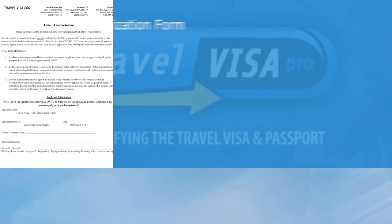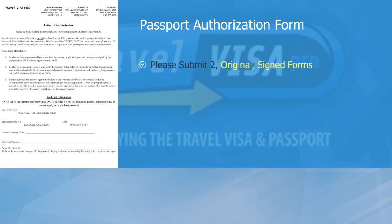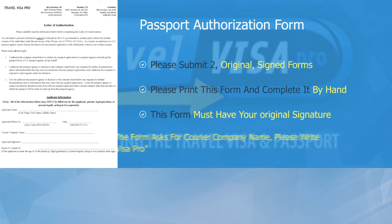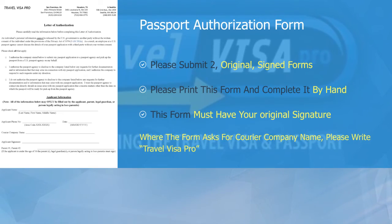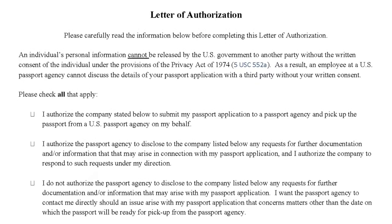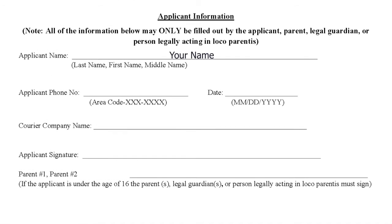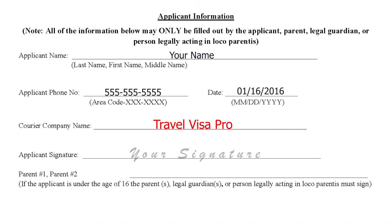U.S. passport authorization form. We will require two original signed copies of this form. Please print this form and complete it by hand, and it must have your original signature. A very important note on the passport authorization form: where it asks for a courier company name, please write TravelVisaPro.